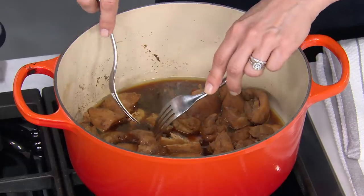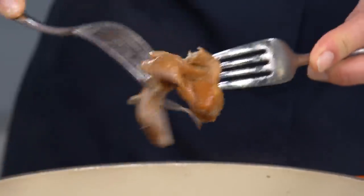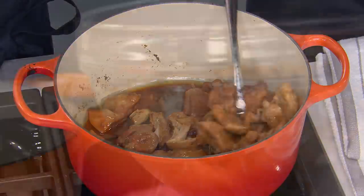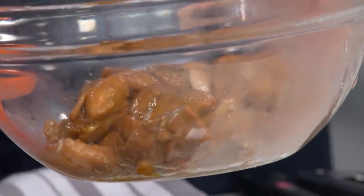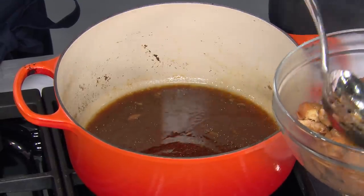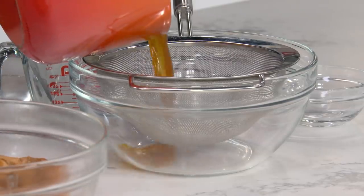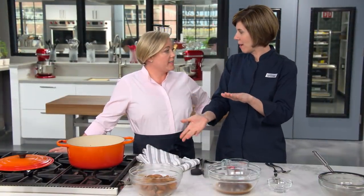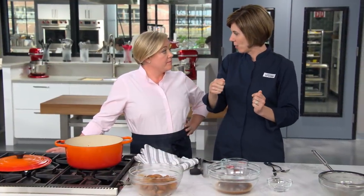We can check it by pulling it apart with a fork — you can see how it's just falling right apart. Let's turn off the heat and get the chicken into a bowl. You can see all that fat that was on there has rendered away and gone into those braising juices. Let's strain the braising liquid — we're not going to get rid of it, we're going to use it. We'll let it sit for about five minutes so the fat can rise to the surface and we can scrape it off.